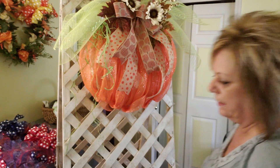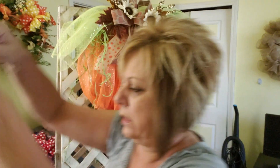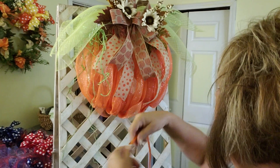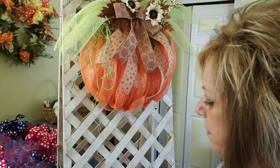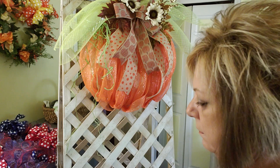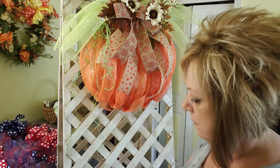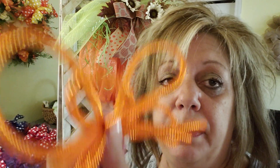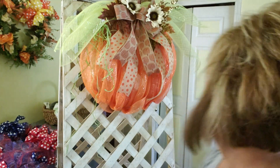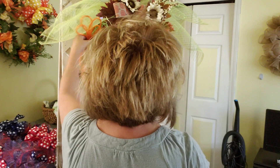You could put more raffia on the other side. I also have a piece of orange deco mesh tubing — maybe I'll just make a little loopy bow with it. Actually no, I don't like it. I think it's good as it is.